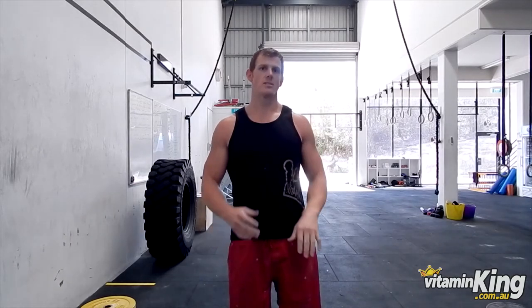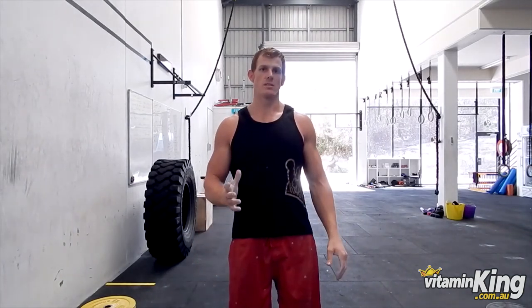From there we work a few reps, extending our legs up and down, and then we'll move on to the next progression: learning how to do a kicking handstand.